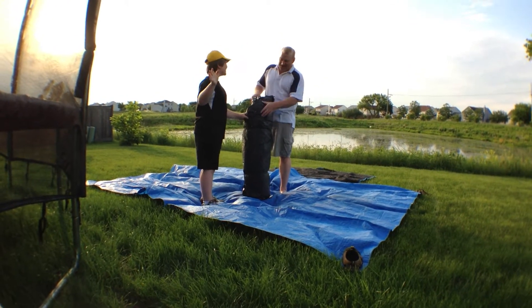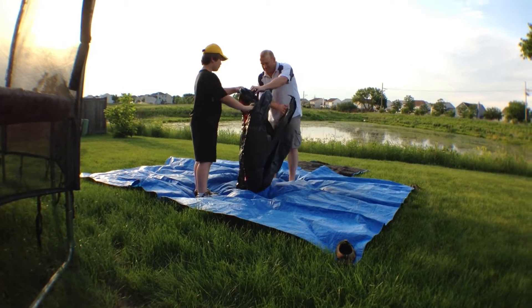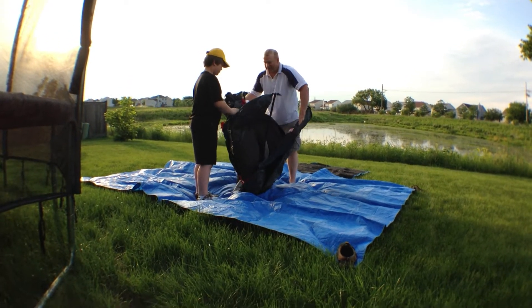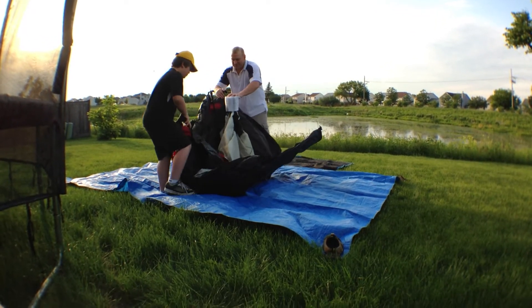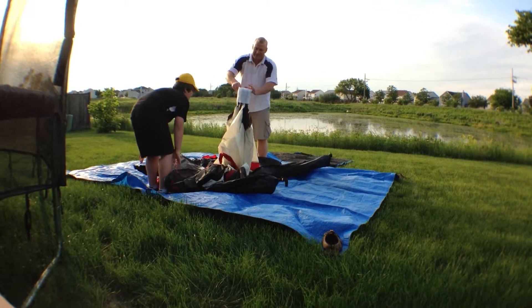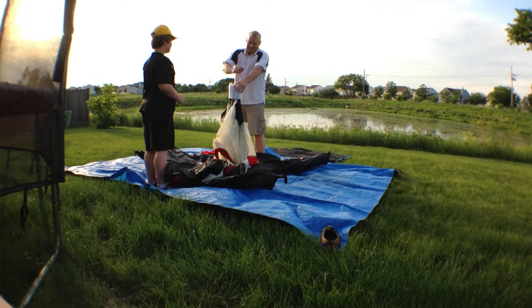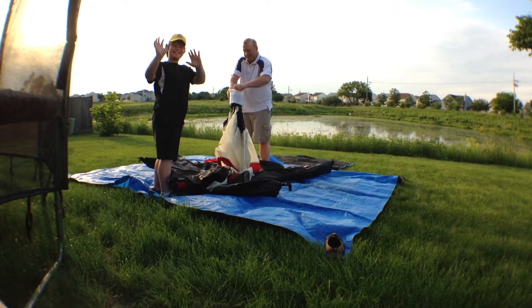Hi! Hi! Spread it out. How does it work? Well, first you gotta spread it out. Take this off. Hi everybody!